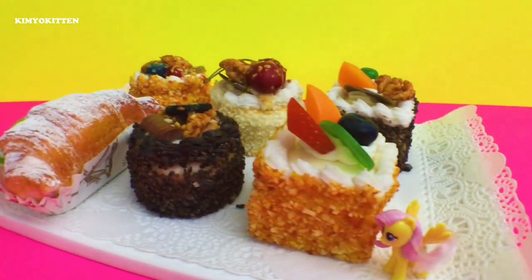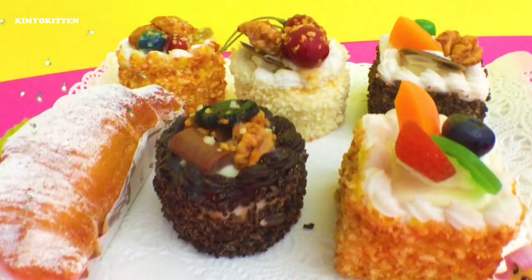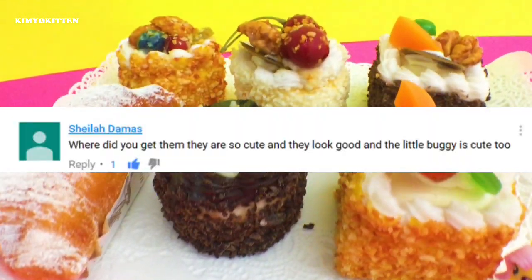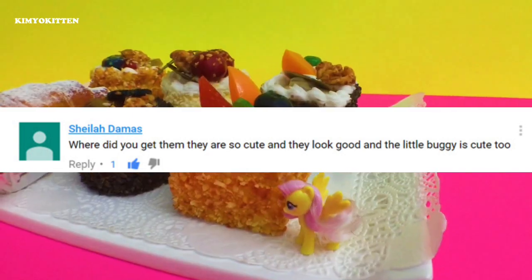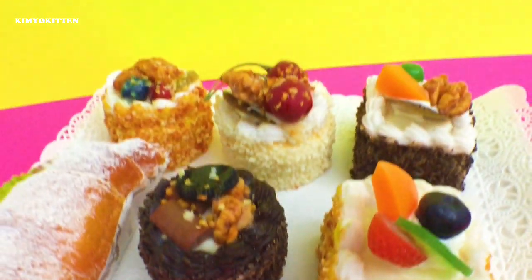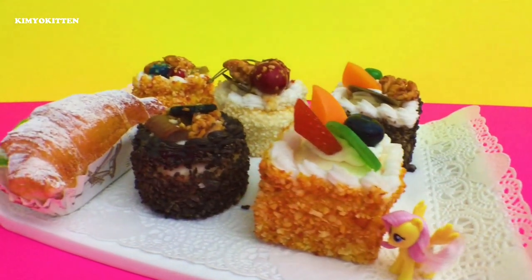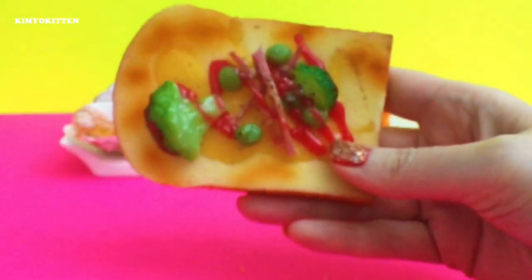Now what are we gonna do with all these squishies? I went to my comment section in my first squishy haul video and I read Shayla the Mask's comment — she said 'where did you get them, they are so cute and they look good and the little buggy is cute too.' Thank you Shayla for your comment and for subscribing to my channel. You don't have to look for them anymore — I will send you all these six squishies. You have until November 25th to email me your address. If you're under the age of 18, please ask your parents if it's okay for me to send them to you.